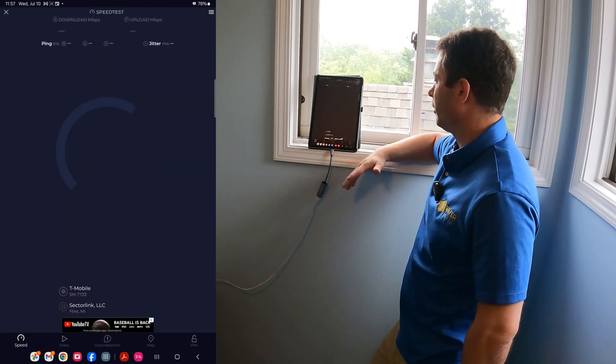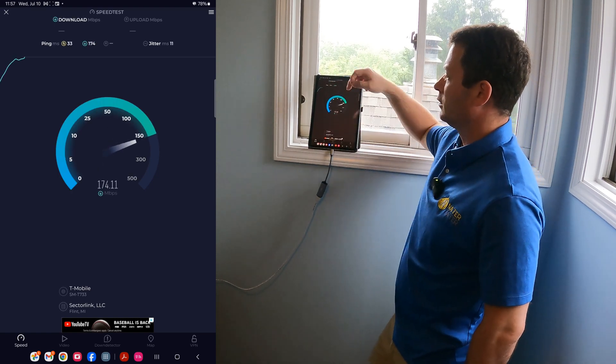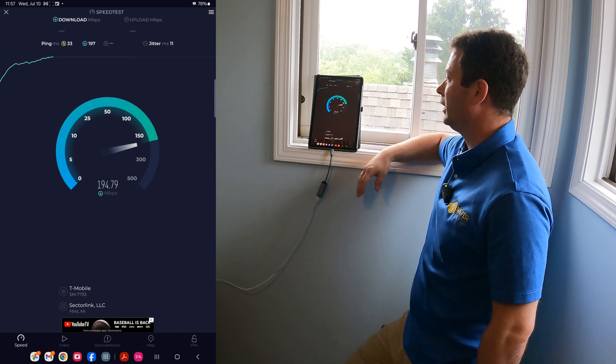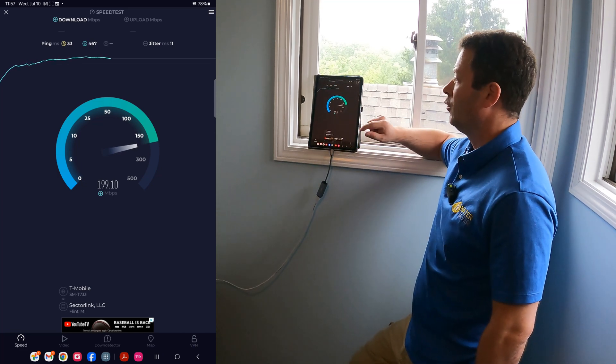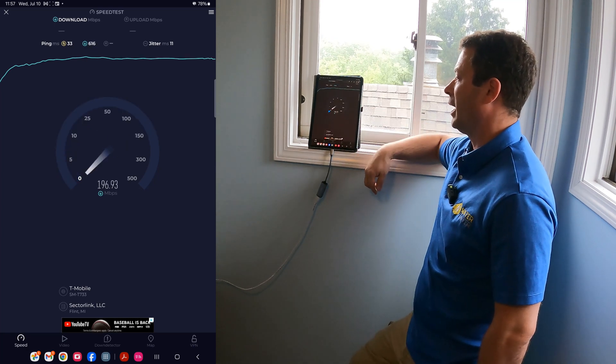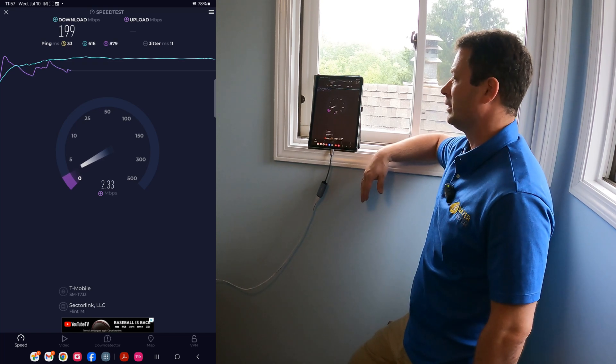Let me do one more test to make sure we're consistent. That was 203 Mbps down. The ping on this one is 33 milliseconds unloaded — also pay attention to the loaded ping, which is the latency when it's actually moving data. Download is very similar and the upload looks fairly consistent there as well.